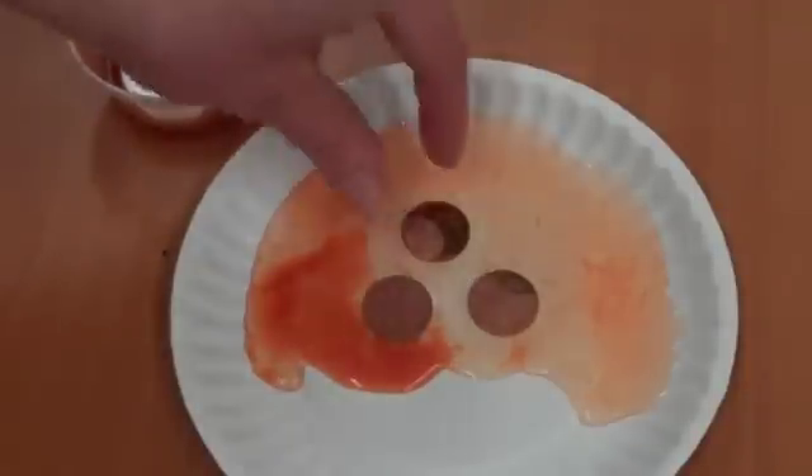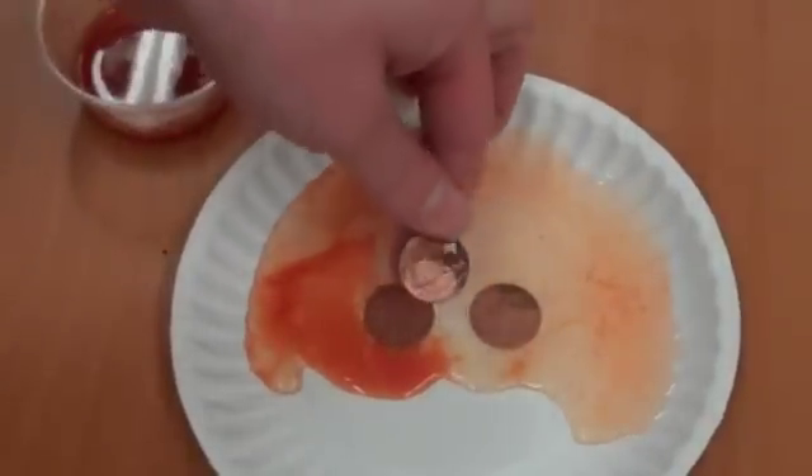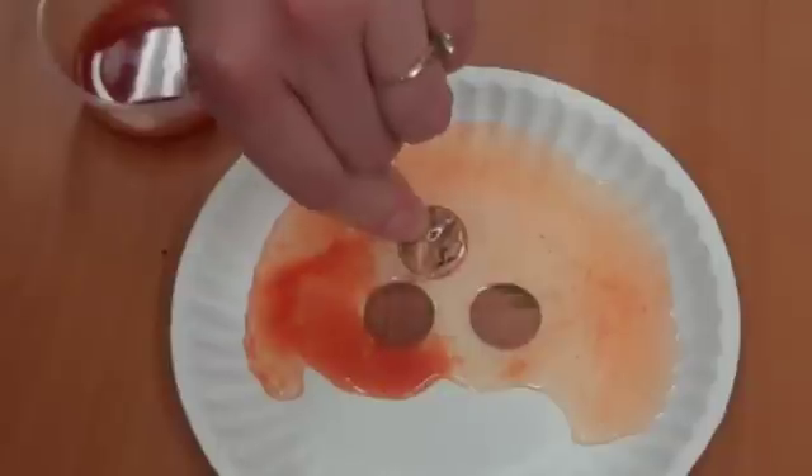Well, look at that. My grimy pennies are no longer dirty, at least not where the taco sauce was.